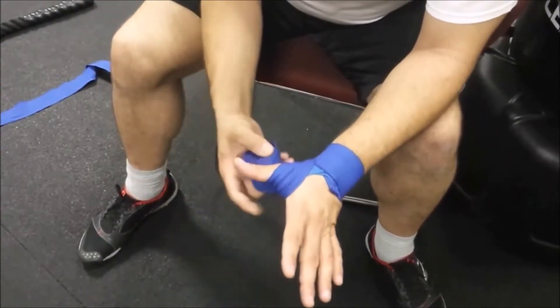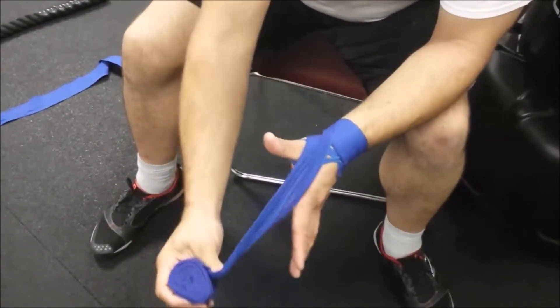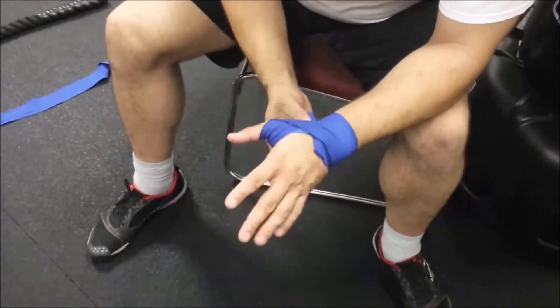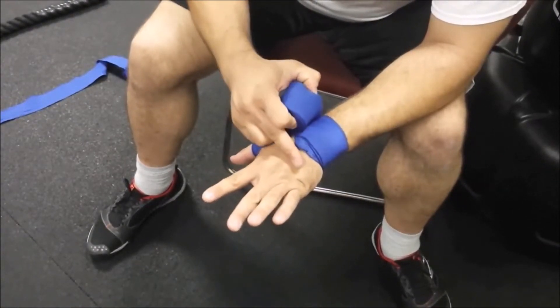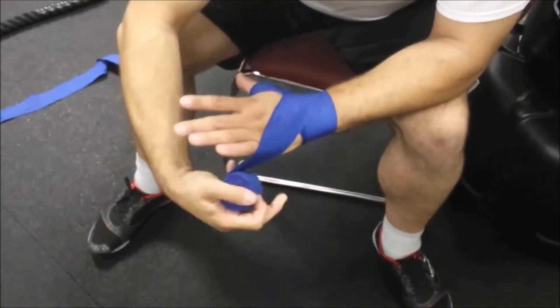Wrap right around that thumb joint, keeping it as snug and flat as possible. I don't want any slack, so I give it a little pull as I go around. Then I always go back to the wrist — once around — so as I work up my hand I start to put all the bones under compression and at the same time provide a little cushion for the knuckles. Then I cross up the hand.